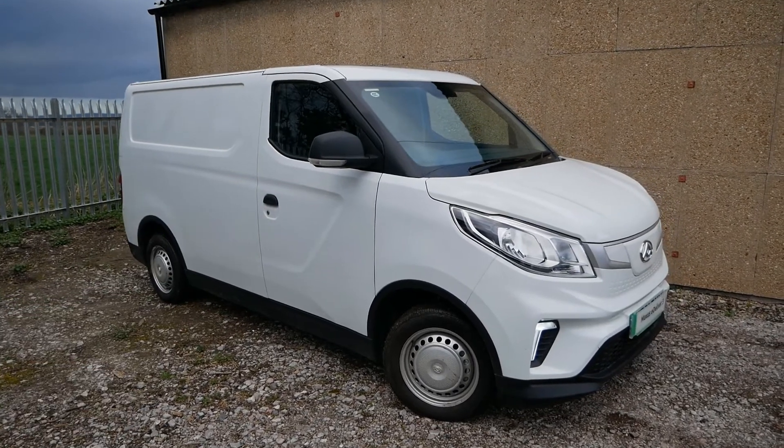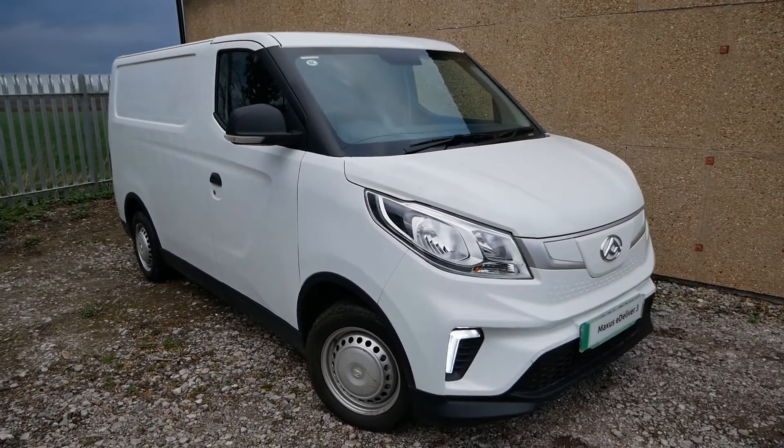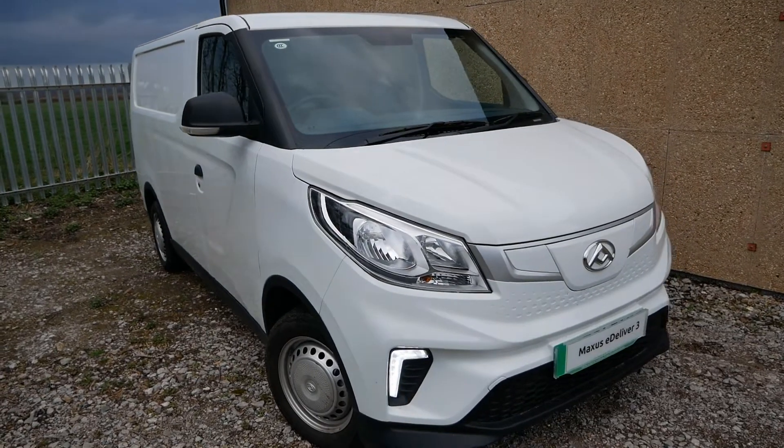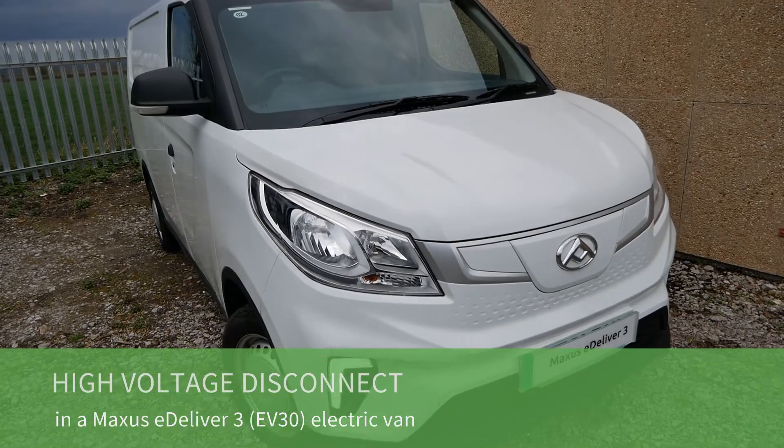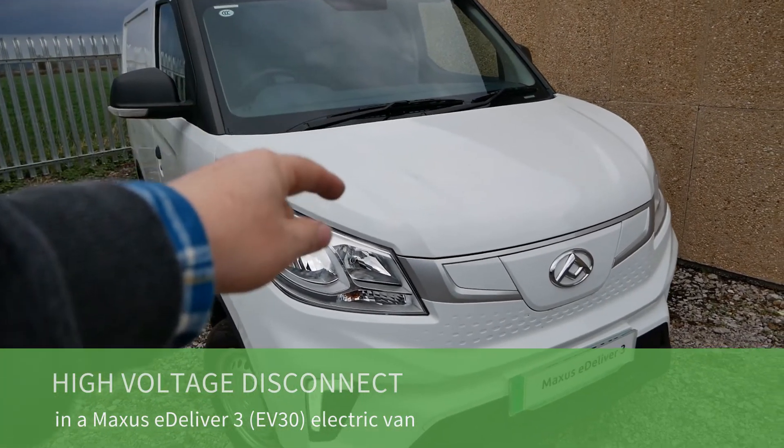Here we have a Maxxis eDeliver 3 electric van — the same van is also called a Maxxis EV30 in other markets. In this video I'm going to show you how to disconnect the high voltage systems.